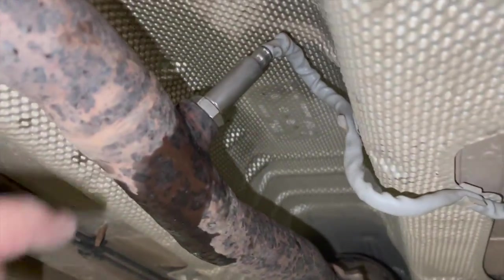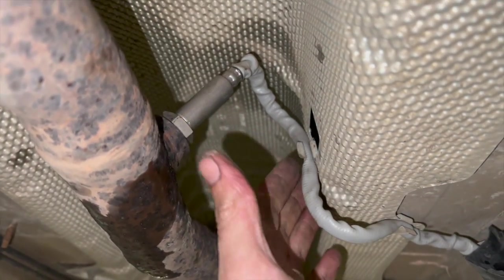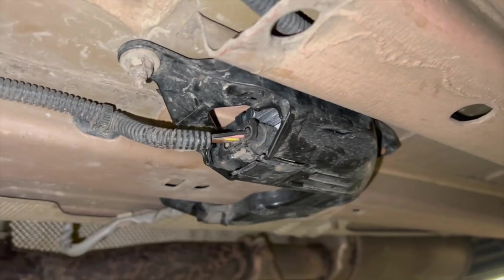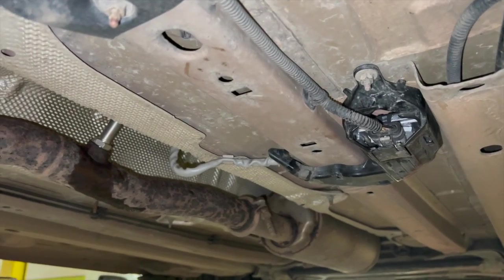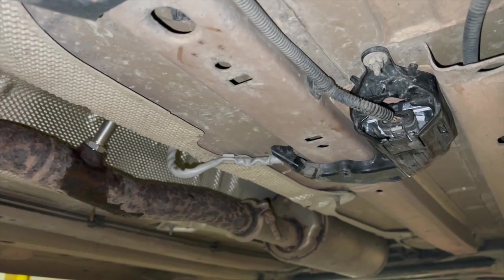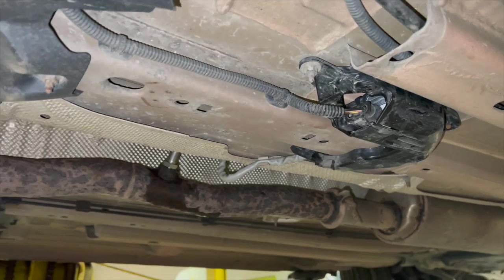The knock sensor is all fitted - quite a straightforward job really. Clipped it back into all the places, making sure it's not chafing or catching anywhere on the heat shield. Reconnected the connector and put the locking tab back in. Now we'll drop it back down, clear the fault codes, and check on the diagnostic machine if there are any procedures to tell it that a knock sensor has been fitted - any encoding or reinitialization required.